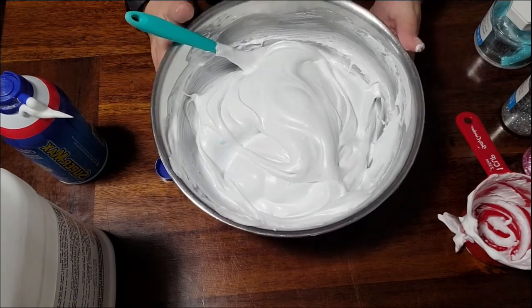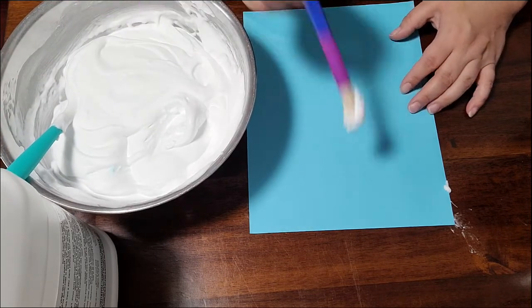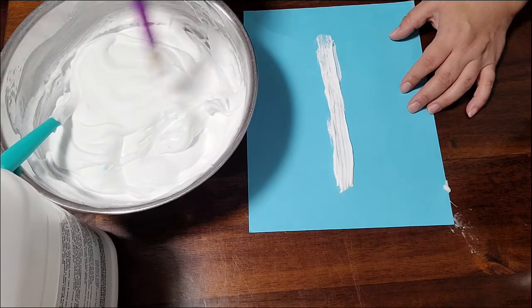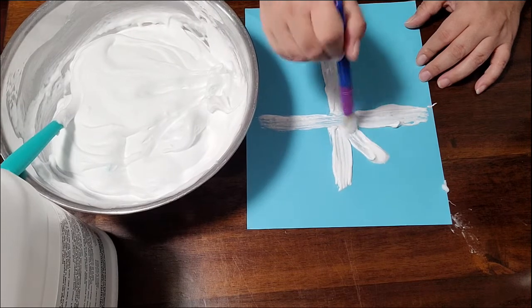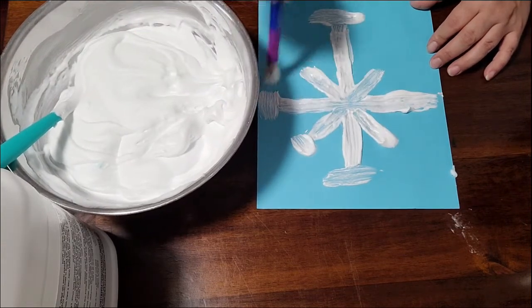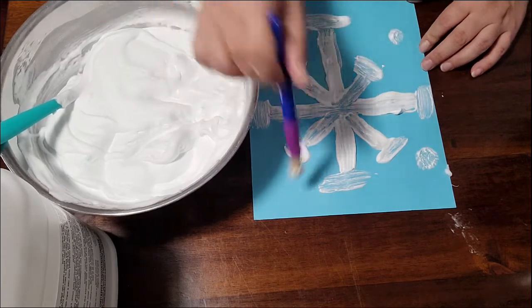Now we're going to get ready to paint. I'm going to start with this blue piece of paper and take my little paintbrush and put it in — you'll notice it's pretty thick and that's all right. I think I'm going to just make a snowflake. The flatter you brush it on, the less of a 3D effect you'll have. The really cool thing about this particular paint is that when it dries, it'll dry 3D, which means it'll have some of that texture left on it. When we think about snowflakes, we know that no two snowflakes are the same, so if the lengths are different, that's okay. There's my snowflake — I might put some extra little dots of snow around.